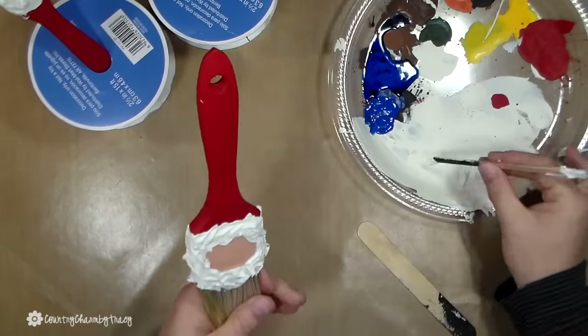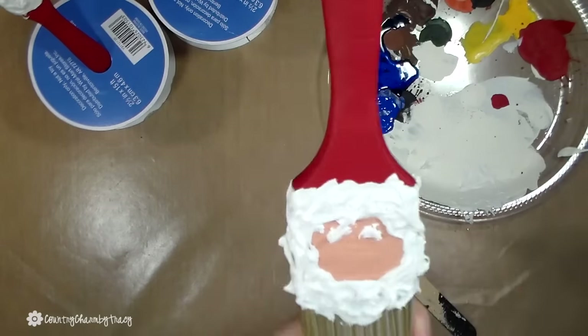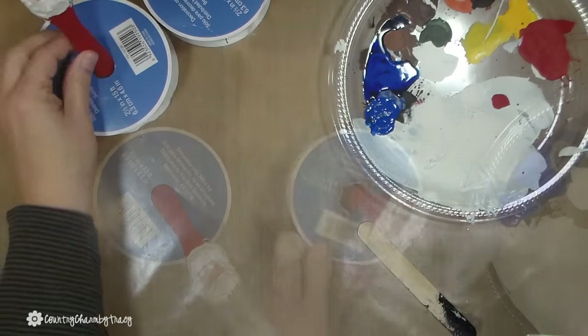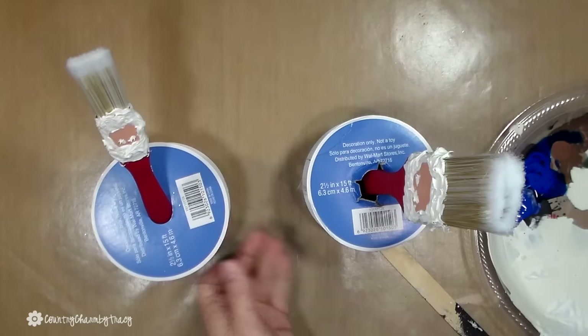Now don't forget about Santa's cute little eyebrows. I'm just taking some of that caulking with my stick and just giving him two little eyebrows. I will stand those up in the ribbon rolls so that my Santas can dry.